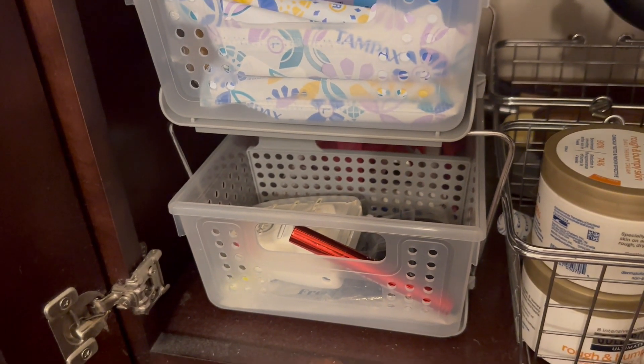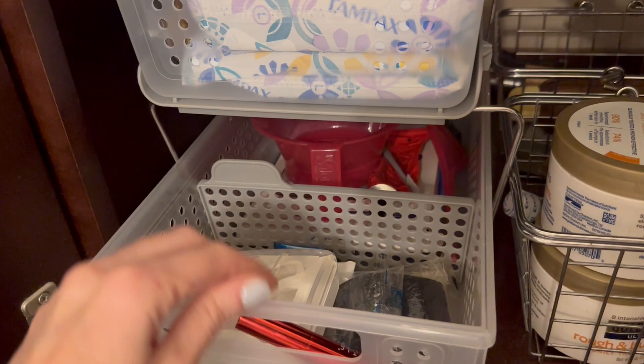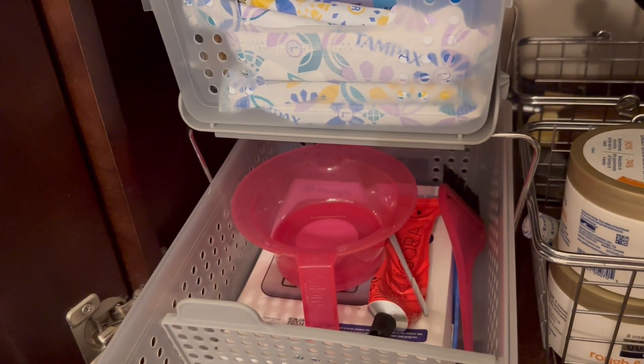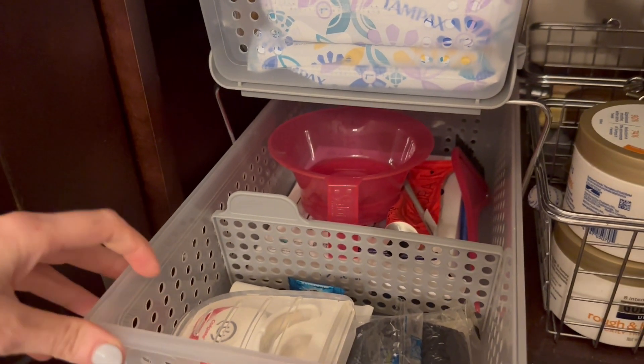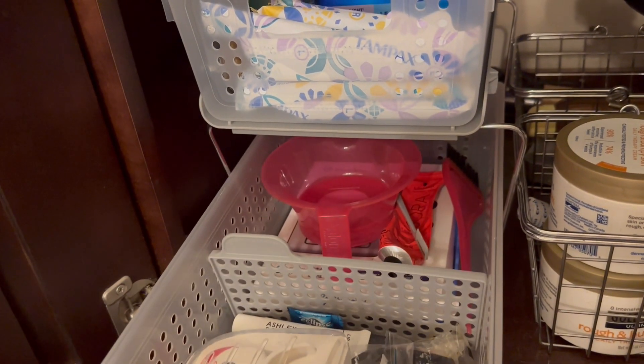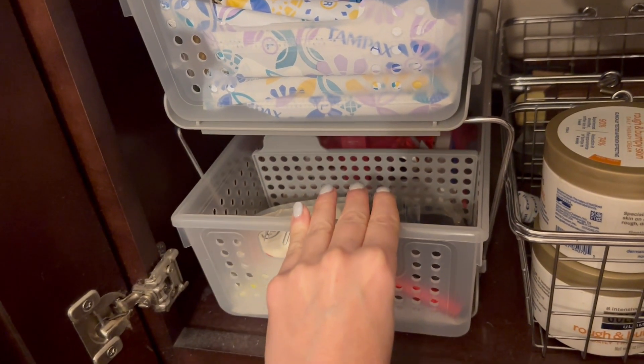Each row has a little divider in the middle that you can create whatever size you want. So if you have smaller things, you can pull this up here and then have a bigger space at the back, which I think is really nice.